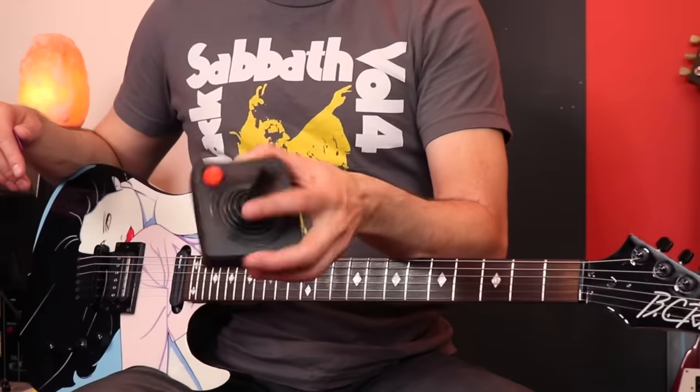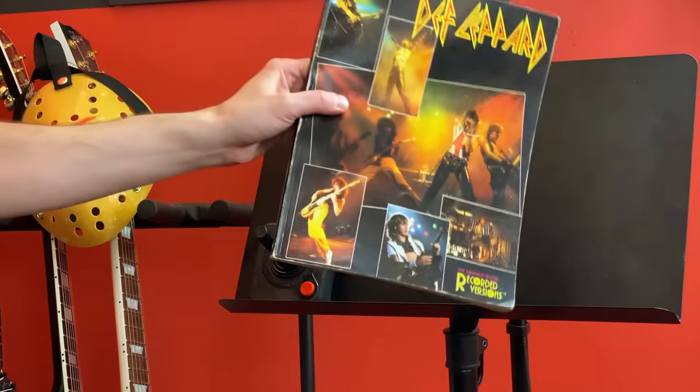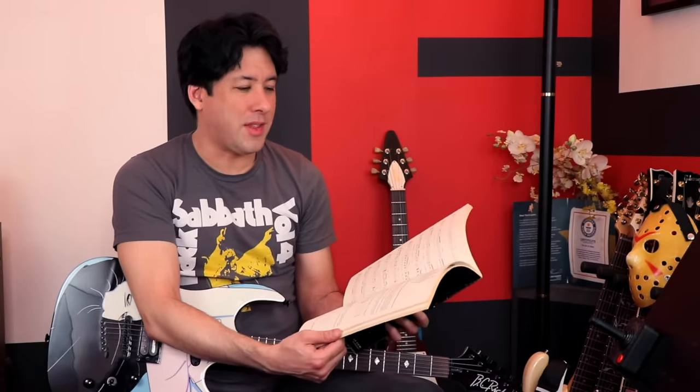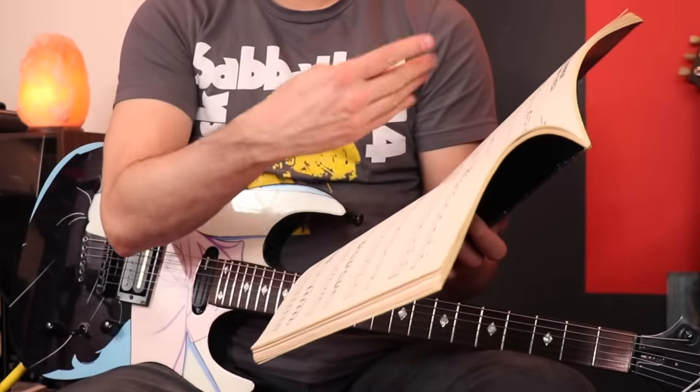The Atari 2600 controller is back — the joystick, as they called them — and that's going to be my page holder. Here it is, very vintage looking. The pages are very yellow, which just happens with age, but some of the pages are more yellow than others, so I think the owner was a heavy smoker.